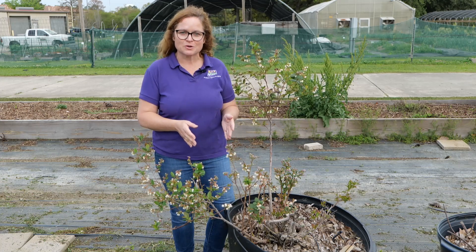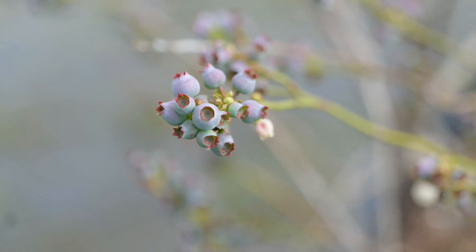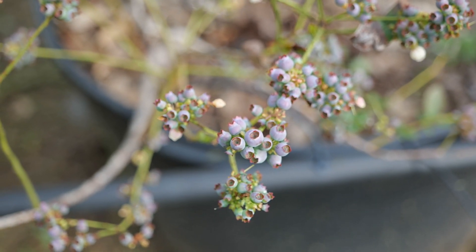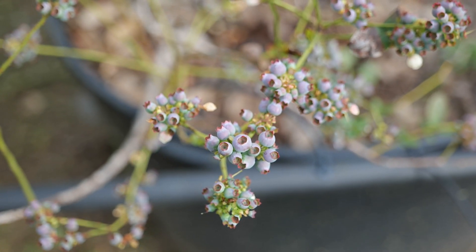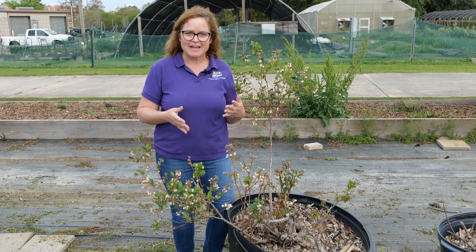When we're talking about variety selection, we don't want to just talk about fruit quality and things of that nature. Of course we care about how they taste, but we have to make sure that they survive in the areas that we're going to plant them in. And when we're specifically talking about what varieties we want to choose, we have to talk about chill hours.